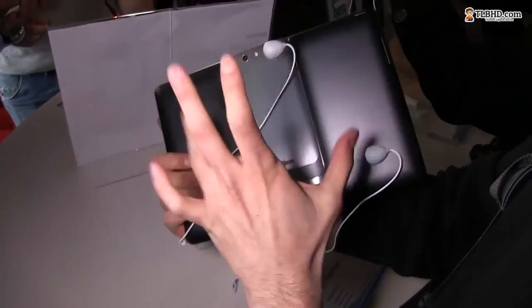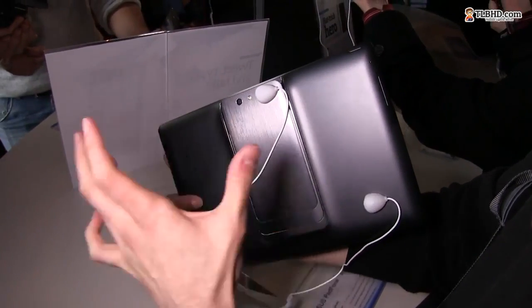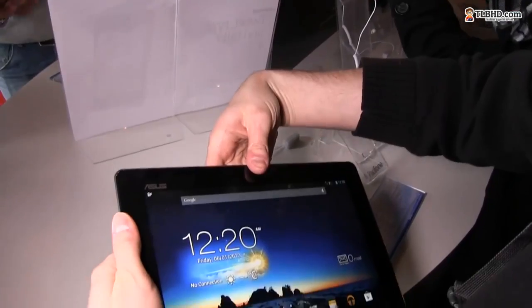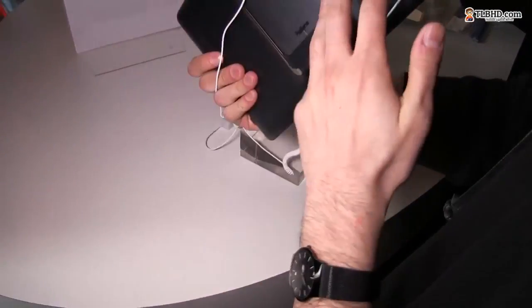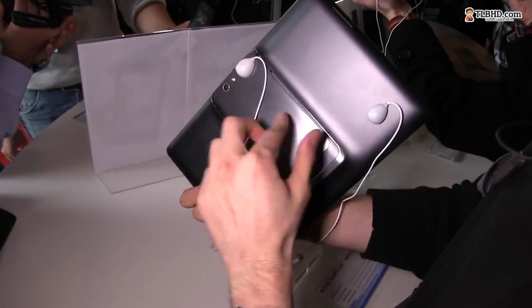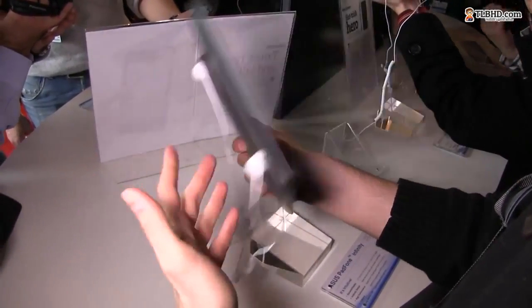The tablet also includes a 5000 milliamp-hour battery. When the two are connected, the tablet will automatically recharge the phone and should offer about two times the battery life compared to using the phone alone — the phone probably has around a 2500 milliamp-hour battery.